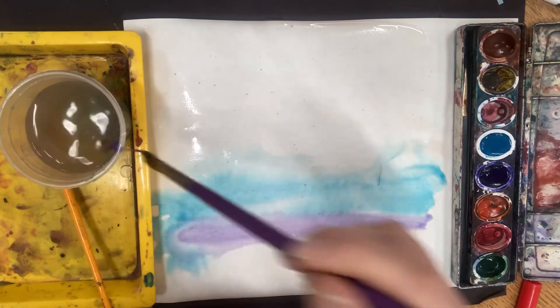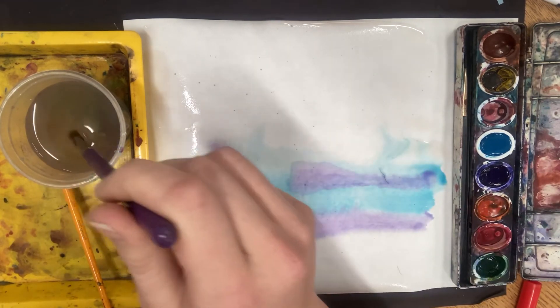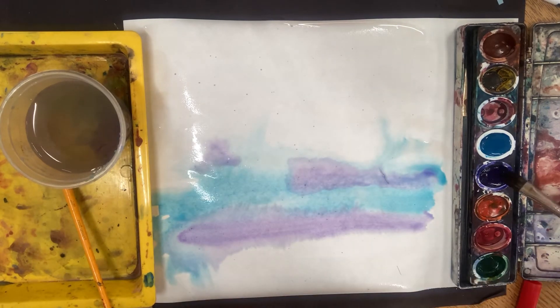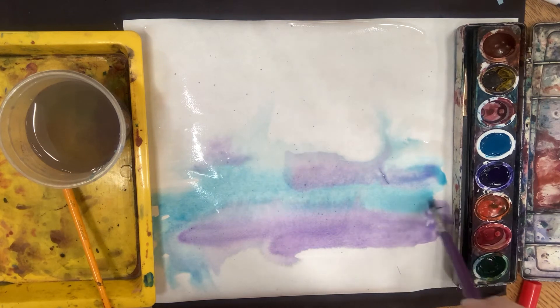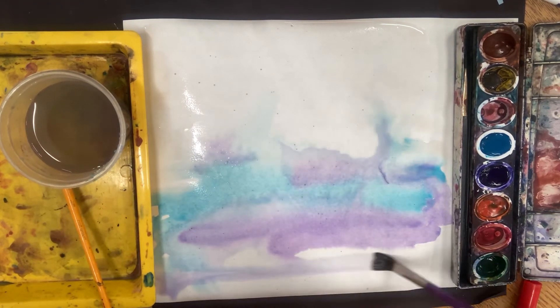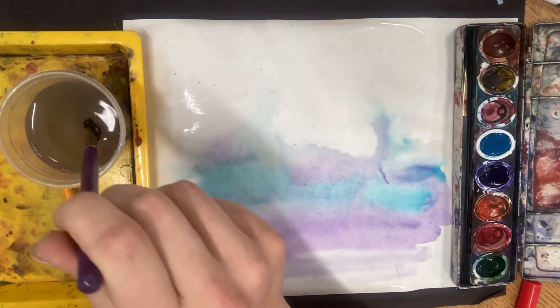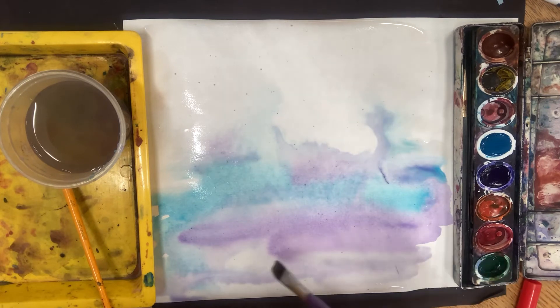Look at that beautiful color! I don't have any with me today, but if you want to get really creative while your paper and colors are still wet, you can put just a little bit of salt on this and see your colors really create a nice pattern. You can see how they're blending together — I don't have a lot of control of where they're going.